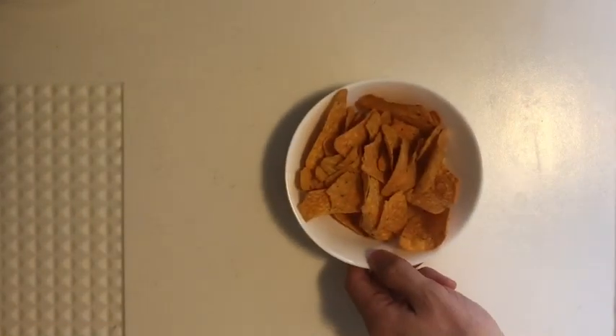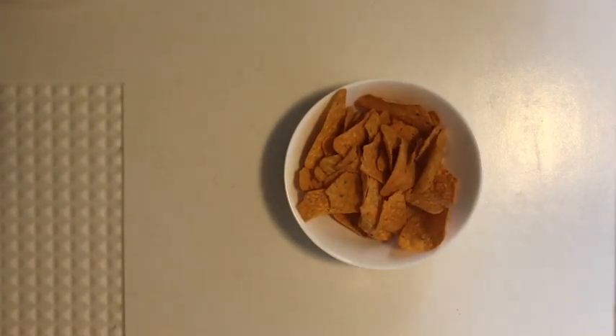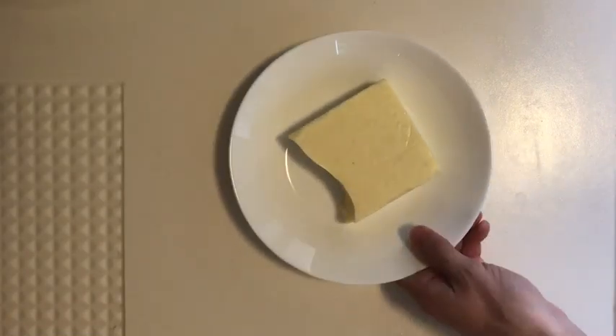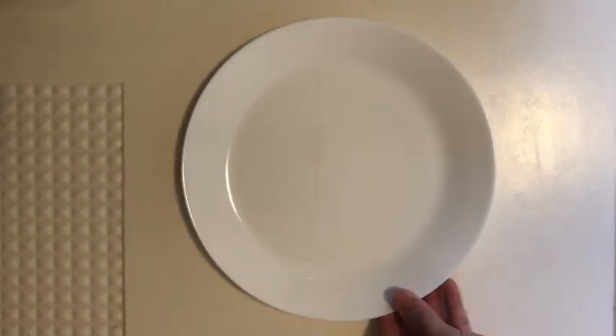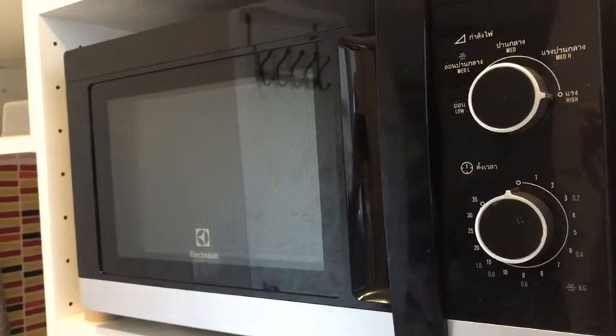First you're gonna need some chips, tortilla chips. Then you're gonna need some cheese, a block of cheese. You're probably gonna want a plate, and a microwave.